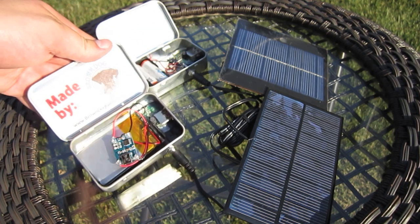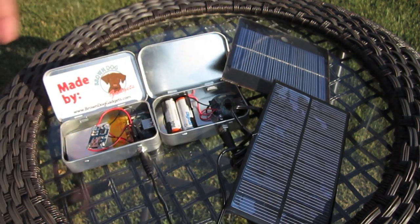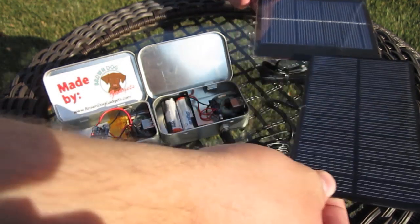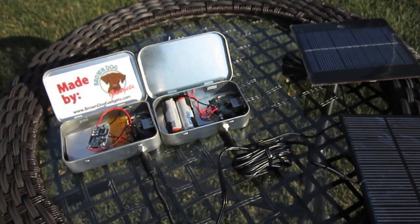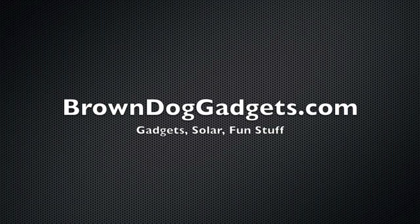I'm trying to make this as handy as possible and as easy as possible to make. The kit itself should take you half an hour to 45 minutes to put together, just like any of our other USB Altoid-type kits, and it's one of those things that's kind of hard to mess up on. We try to make it as simple as possible for anyone to make with a little bit of know-how, a little bit of elbow grease, and a little bit of innovation. Make it how you want — use a different solar cell, use whatever case you feel is possible. These are available at BrownDogGadgets.com and we hope to see you soon. Thank you.